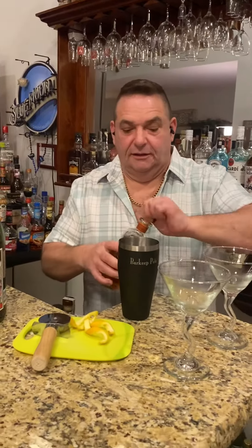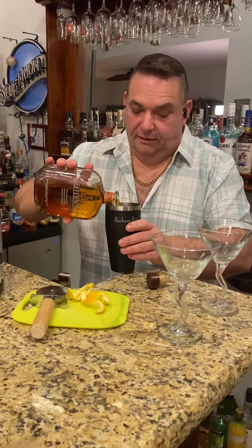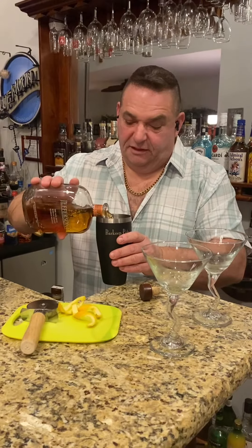It's pretty much equal parts, so it's going to be a bourbon. We've got a little Jefferson's — thanks to Rob McCullough. I'm going to throw a little bit of that in there.